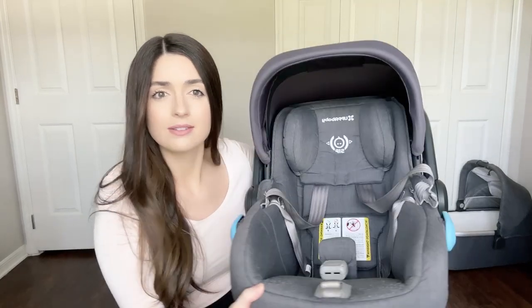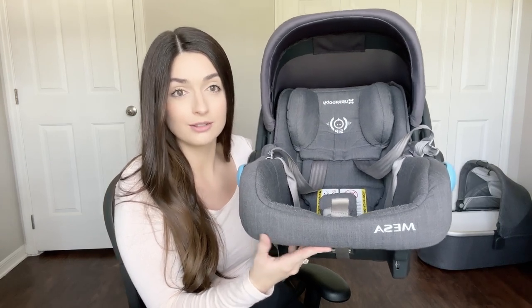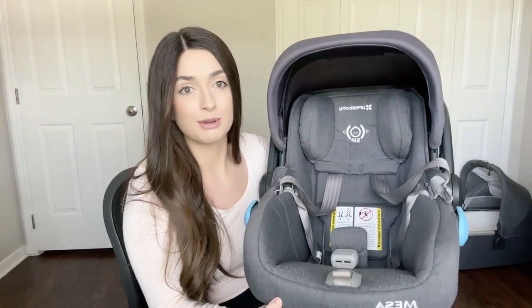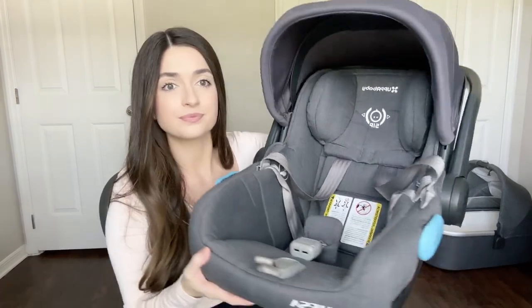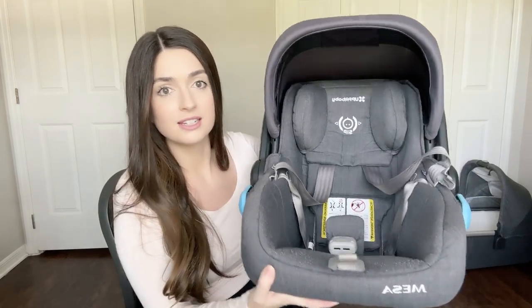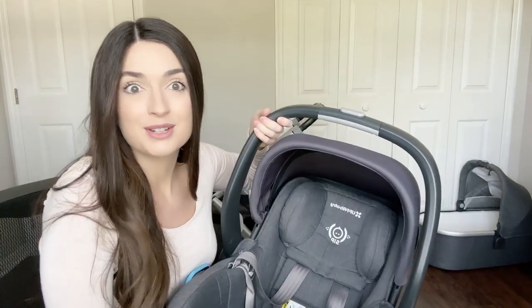This is the Jordan color, so this gray — it's all Jordan. I bought everything together to make sure it all matched. This is the Mesa car seat, and if you buy it then it easily attaches to your stroller.